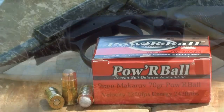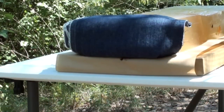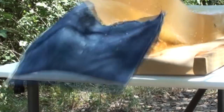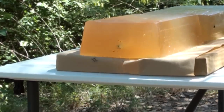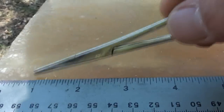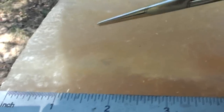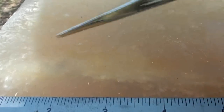Let's get this shot into the gel and see how it works. Looks like a dead center shot. Going to check it out — as you can see where that 9mm Makarov went in, it looks like right at about the three-quarter inch mark.